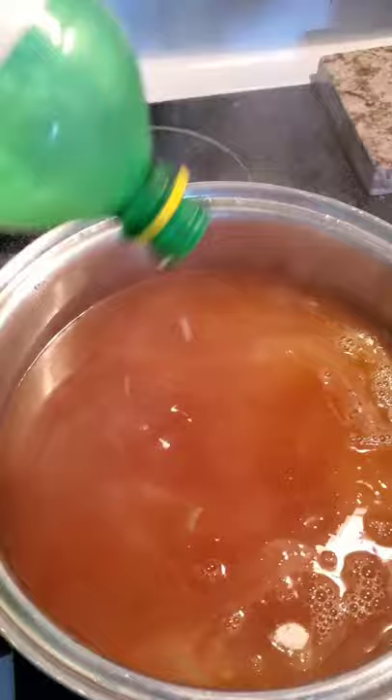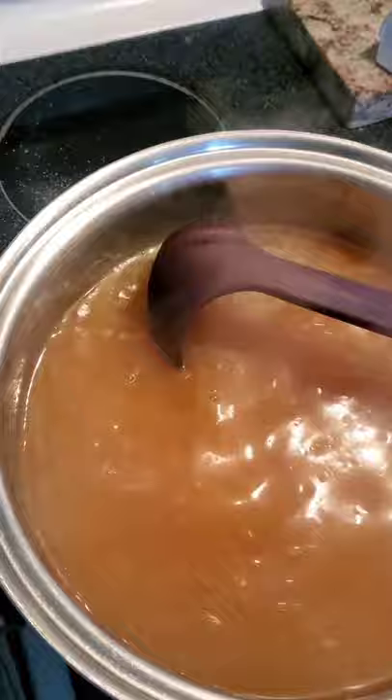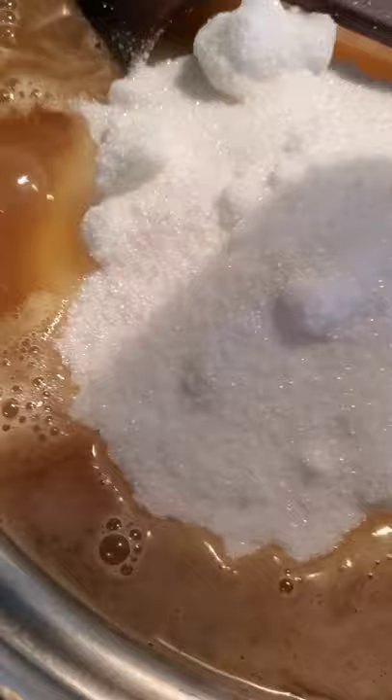We're going to let that boil and dissolve all of the pectin before we put in the sugar. Once the pectin is all dissolved, we're going to add our seven cups of sugar. And then once that dissolves and we get it to a decent boil, we are going to start canning.